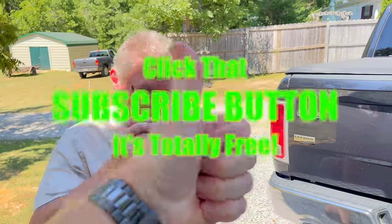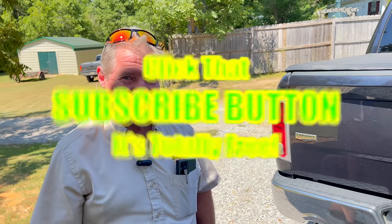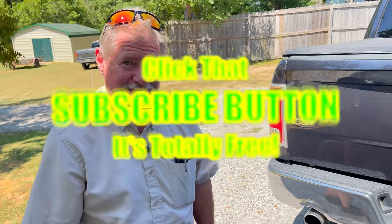Alright guys, thanks for watching today. If you like the video, hit that thumbs up. Check out the merchandise, cool tools, and discount codes down below. If you're not subscribed, click that button. You guys have a great week — see ya!